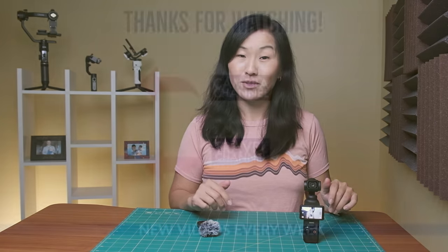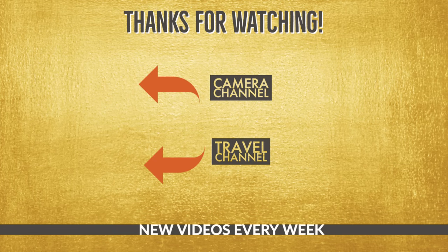So those were 17 tips and tricks for using the DJI Pocket 3. I've already got a Pocket 3 accessories guide out, and I'm also working on a settings guide plus a how-to-use-a-gimbal video, so stay tuned for those. If you have any questions or ideas for future videos, please let me know in the comments below. Thanks for watching, and I'll see you in the next video.